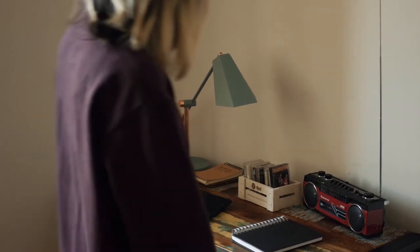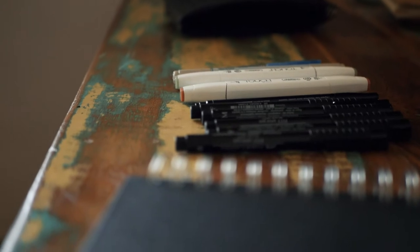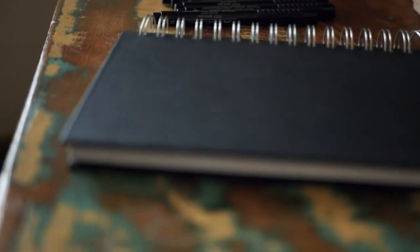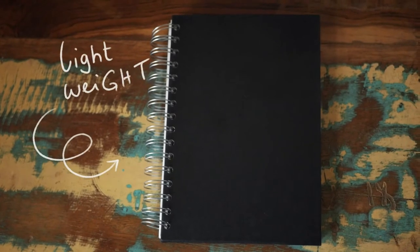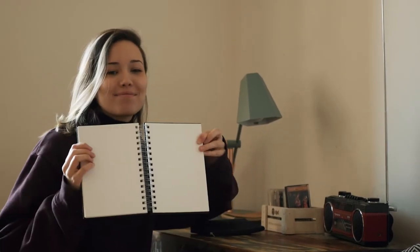Before going outside I make sure to take the right art supplies with me. The right preparation is important to ensure a great outdoor sketching or painting experience. First of all I need a sketchbook. Since I have to carry it around I want it to be relatively small. I also have to think about what I'm going to draw and which medium I want to use.